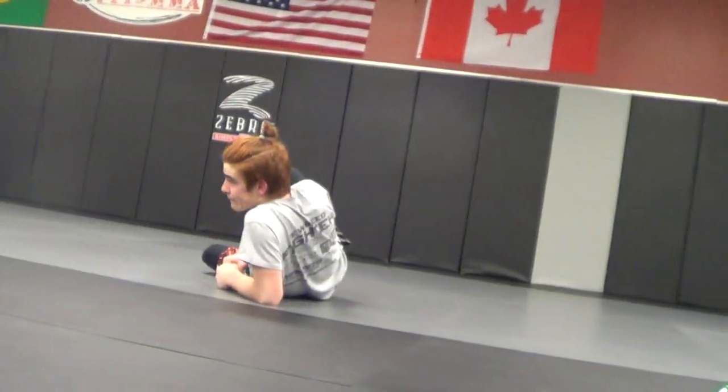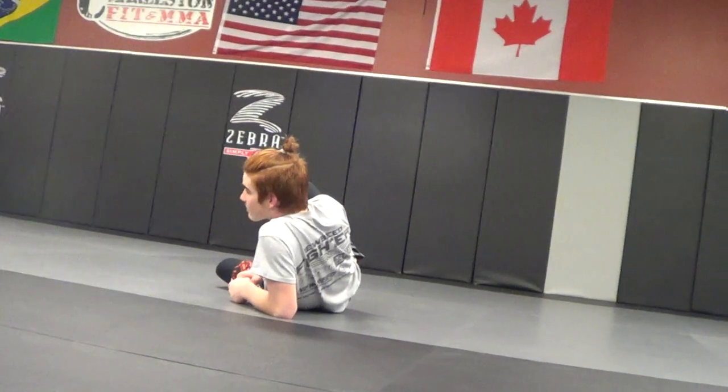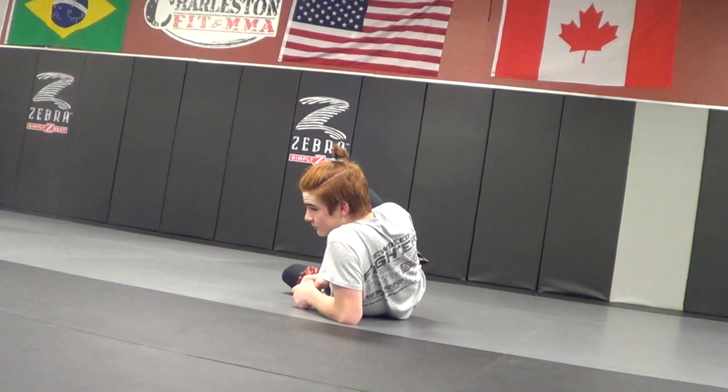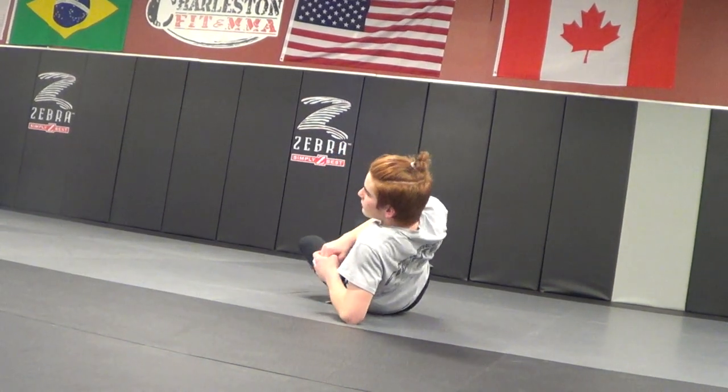Hey guys, Dan the Wolfman. I made up my eighth entry into the hip-lock. Guys aren't embracing hip-locks yet — I'm telling you it's not hard, as long as you know how to wrestle, know catch wrestling, and know your leg locks. This is a counter to the double outside Ashi position from standing.